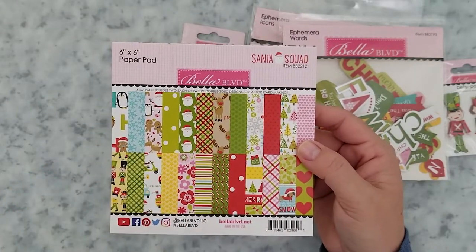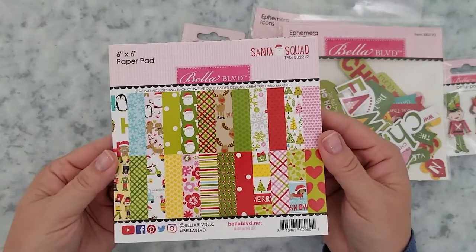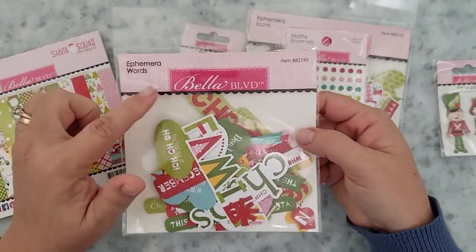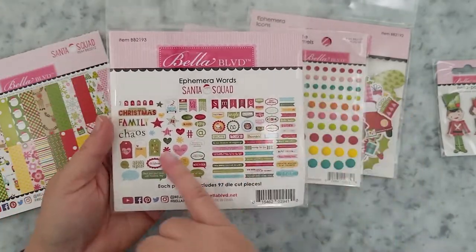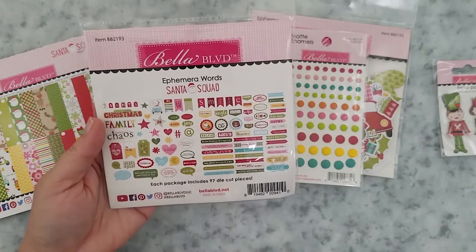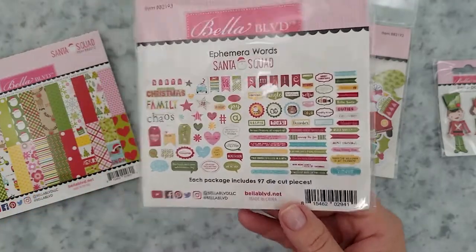Here's a look at the six by six paper pad that has two each of 12 double-sided designs. The ephemera words pack has 97 pieces full of holiday sentiments on banners, different kinds of shapes, and also speech bubbles. It's just full of a lot of holiday goodness.